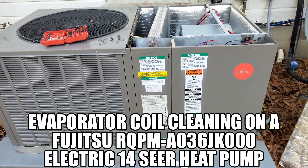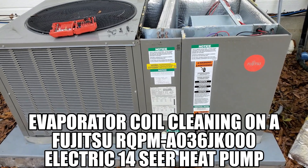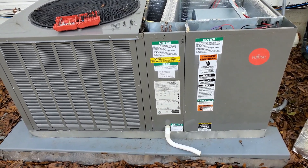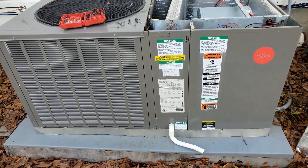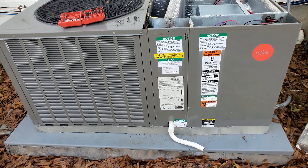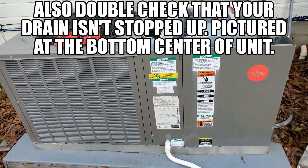Hello everyone. I'm going to attempt to get rid of a musty odor that just started up after my unit switched back into air conditioning mode after being in heating mode through the winter. This particular model is a complete package unit that stays on the outside of the house.